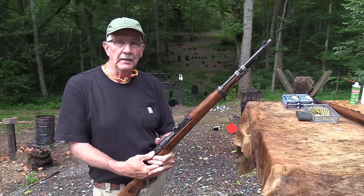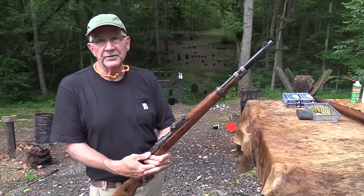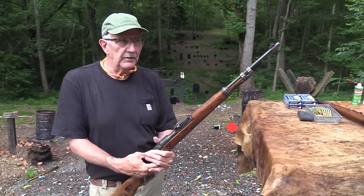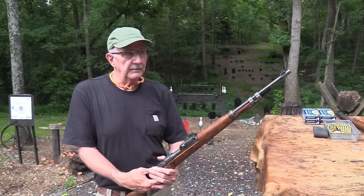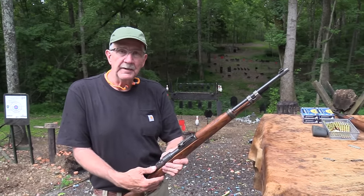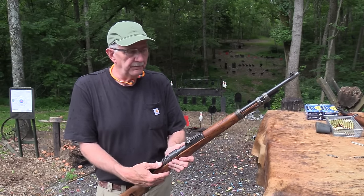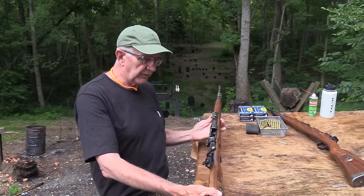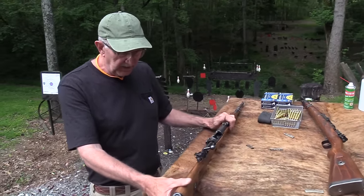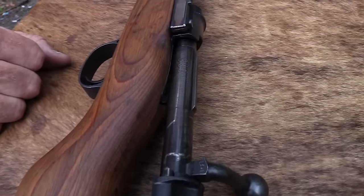We did that with our 1911s when they were cleaned and refurbished - the parts don't match. You have a Colt slide with an Ithaca or Remington frame - it just happened, but it still worked. So that's what you got with the Russian Capture. This one's 1943, just like that one, and it went through that refurbing process.